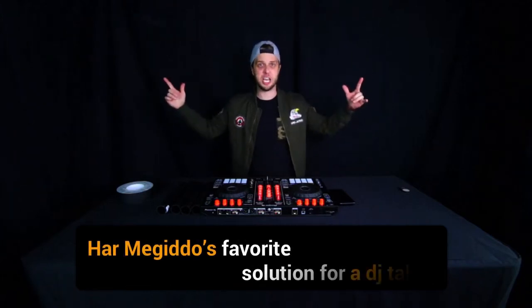What's up? My name is Tormiguito and in this video I'm going to show you my favorite solution for a DJ table. Here we go.